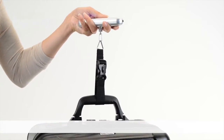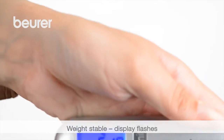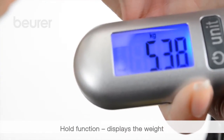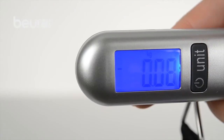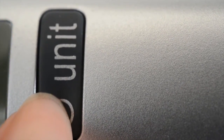With the strap attached to the luggage, hold the scale horizontally and lift upwards. The weight is displayed on the LCD. If the weight is stable, it is fixed on the screen and HOLD is displayed for 5 seconds. The scale switches itself off automatically after 2 minutes. Switch off manually using ON-OFF.